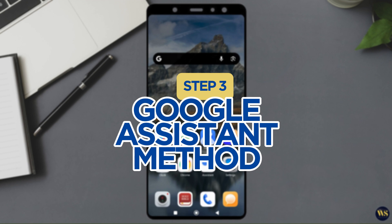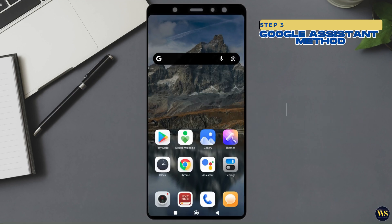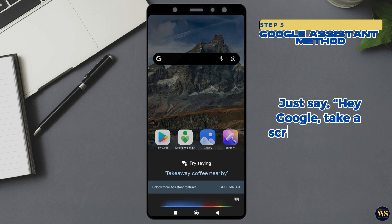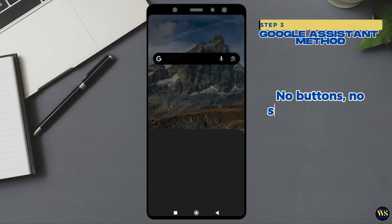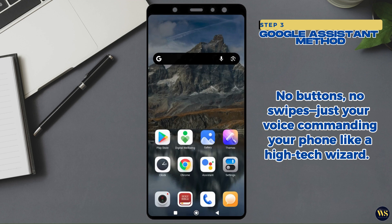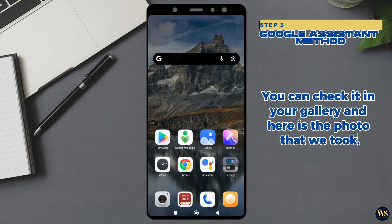Step 3: The Google Assistant Method. If you want to impress your friends with your futuristic tech skills, ask Google Assistant to take a screenshot. Just say, 'Hey Google, take a screenshot,' and boom, it is done. No buttons? No swipes? Just your voice commanding your phone like a high-tech wizard. You can check in your gallery and here's the photo that we took.